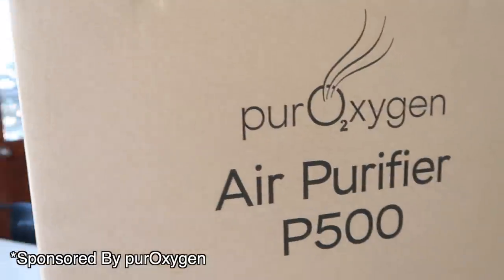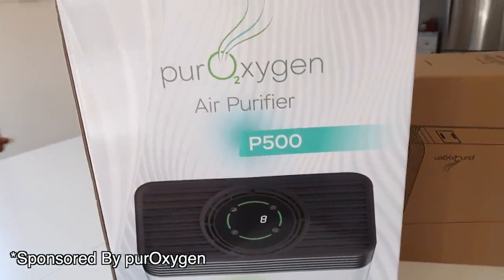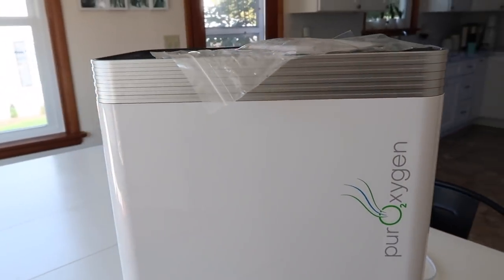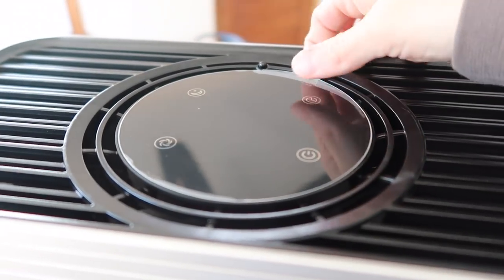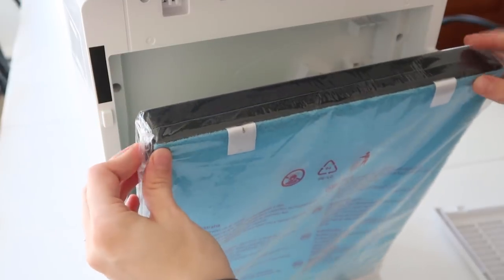I want to say a big thank you to Pure Oxygen for sponsoring this week's video. They sent me their Pure Oxygen P500 HEPA air filter with a UV sanitizer and ionizer. This thing is really great — you know how much I love air purifiers. I feel like it helps our overall wellness to have an air purifier purifying the air we breathe every day. Say goodbye to dust, mold, pet dander, smoke, bacteria, parabens, and allergens. This air purifier is perfect for large rooms up to 550 square feet.